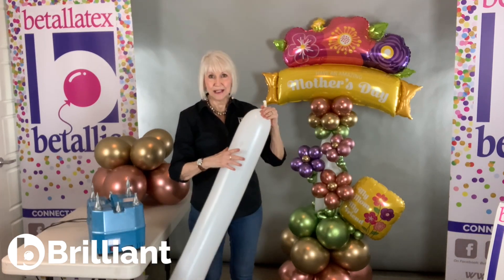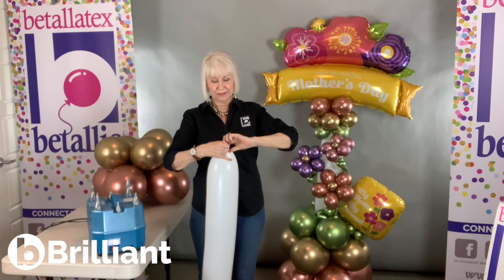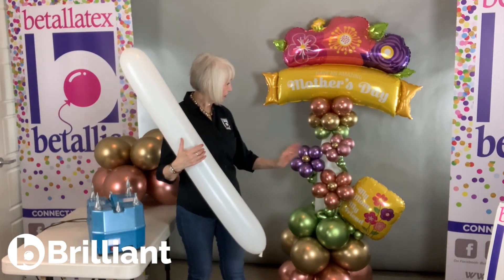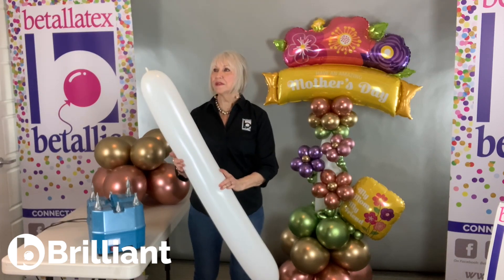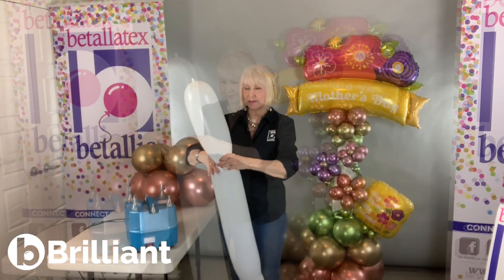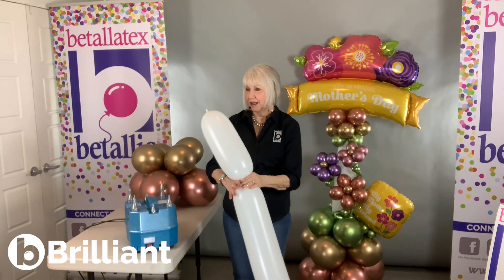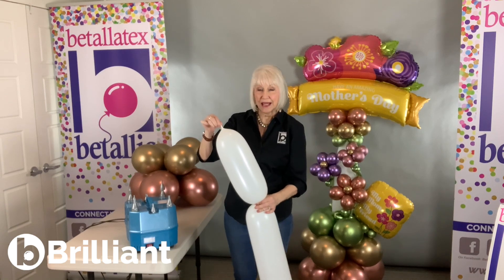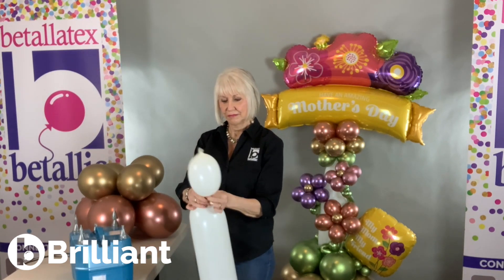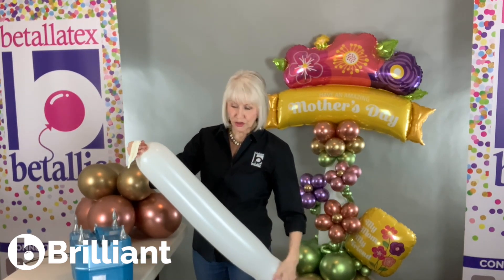Now that's fully inflated — it's really tight. But I don't want that much length; I really only want about three feet. So I'm going to go ahead and tie it. Then I'm going to leave the end that I tied, pinch this off, give it a good twist, and snip this off here at the top and let the air out. Now I've twisted it and kept it twisted so that I still have that nice, taut fill.